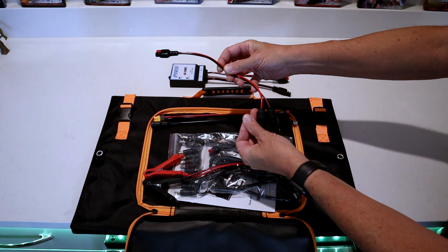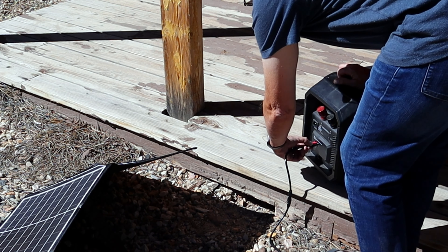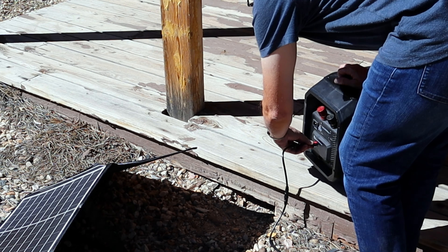We're going to hook this up to the Duracell power source using the Anderson connectors. You have to separate the connectors to plug them into the back of the Duracell — red to red, black to white. Plug the longer cable into your solar panel and you're now charging. On the front of the Duracell you can see a charge indicator with a flashing light showing it's charging off the solar, plus a little solar panel indicator.